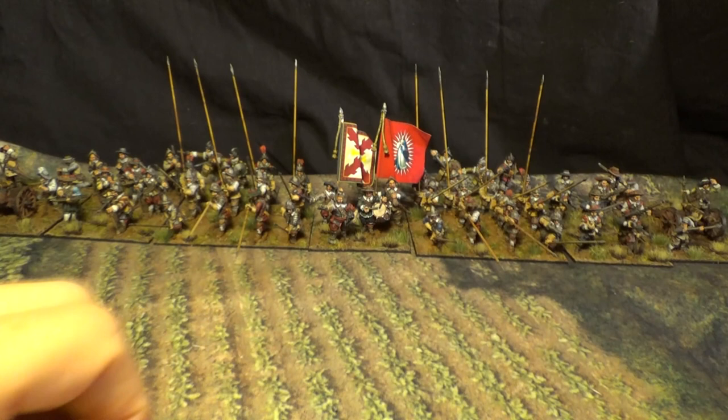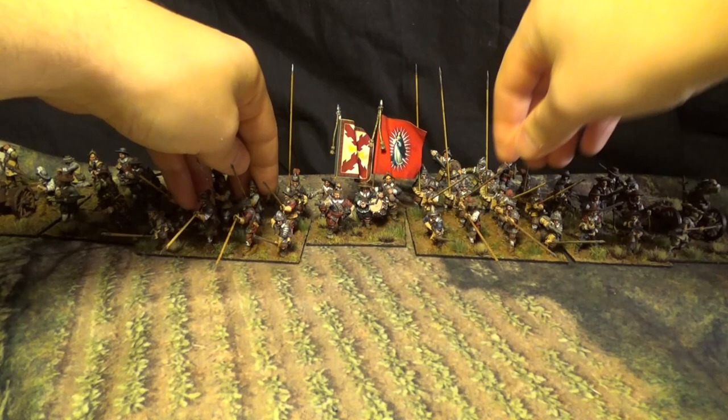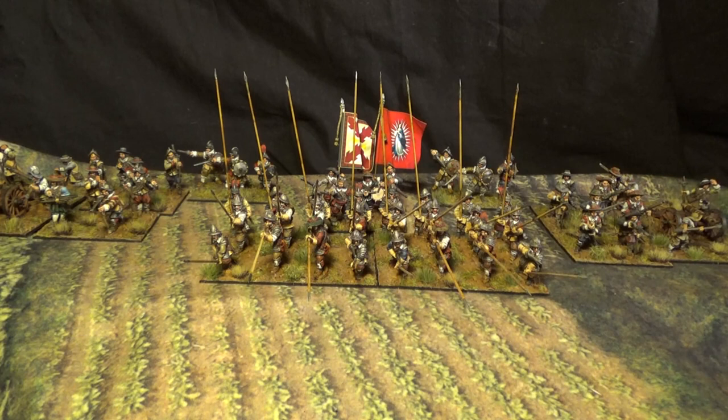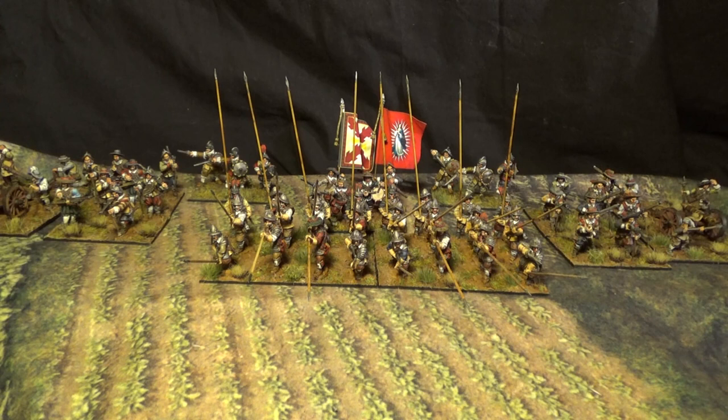And I hurt myself again. So I could easily just move those pike blocks during a battle into one massive, solid pike formation. And then you have the musket blocks on the wings — muskets on the wings.